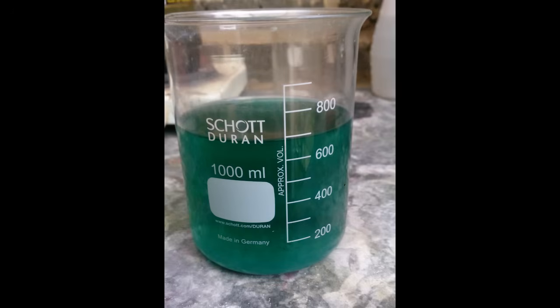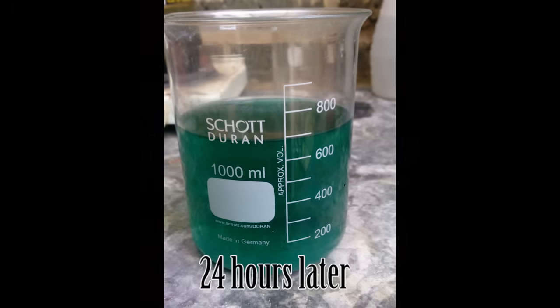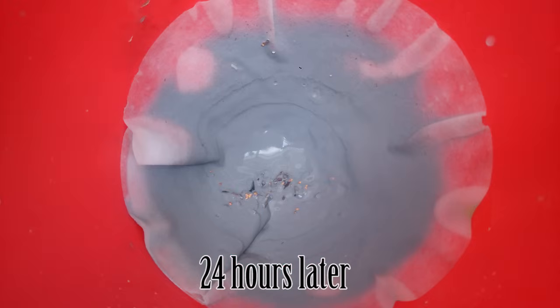Finally, let it settle and just filter it out. Among other impurities, what we have in the filter is silver chloride and gold foils. I hope you will find it useful. Thanks for watching.